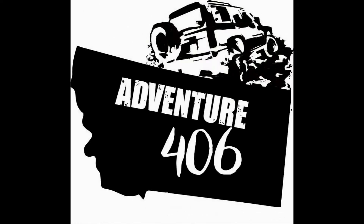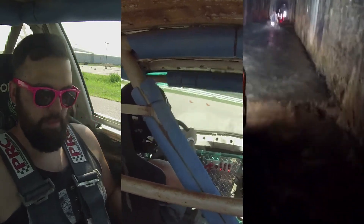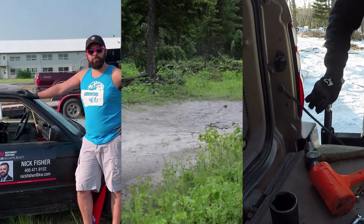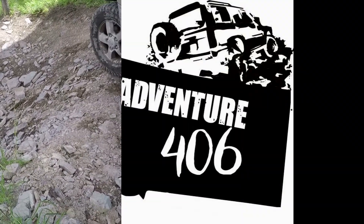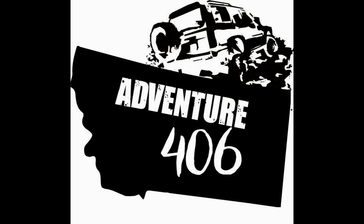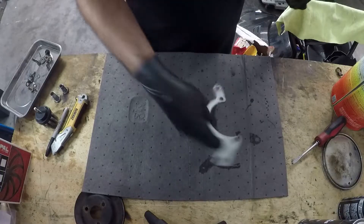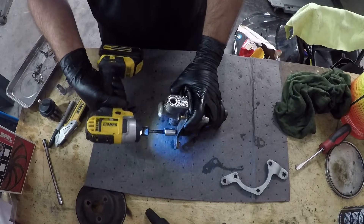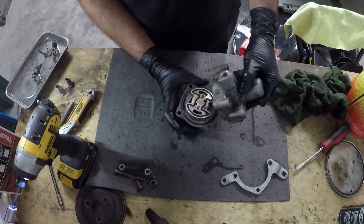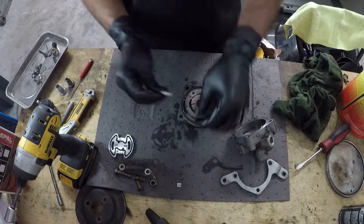Alright, first things first — I let this whole assembly sit in a gallon of carb cleaner for a couple of days to break down all the goop and gunk on it. I'm going to disassemble it and then stick the individual parts that are still goopy and gunky back in there. That way we can start with a nice, fresh, clean assembly.